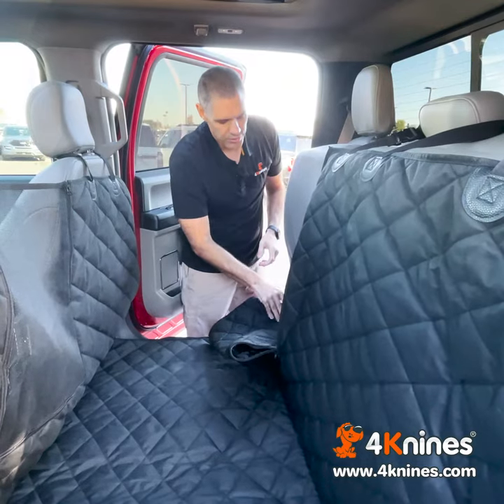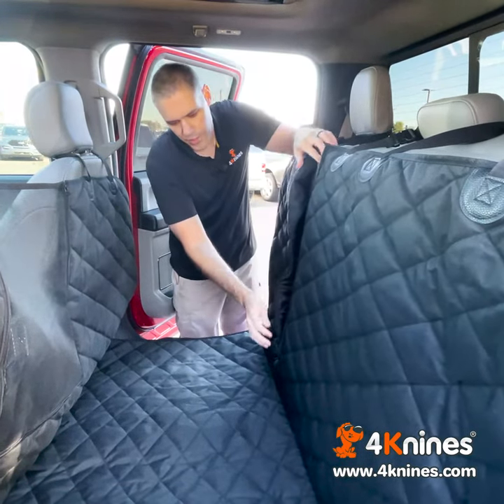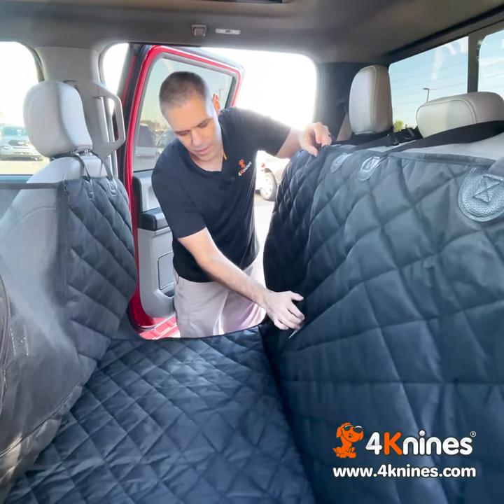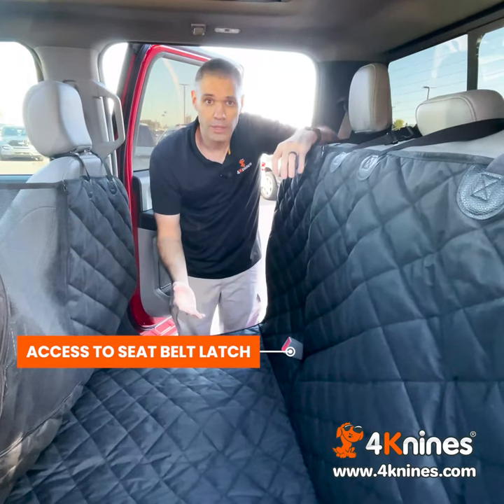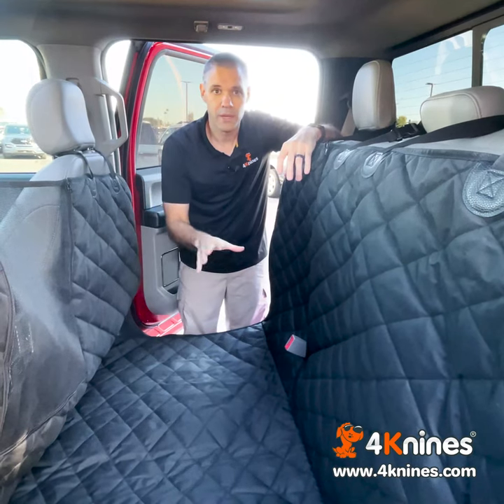The last great feature about this cover is this zipper. We actually made the zipper work in two directions. The reason we've done that is because it gives you access to the seat belt latch. You can use this as an anchor point — if your dog has a seat belt on and a harness, you can limit their movement in the back.